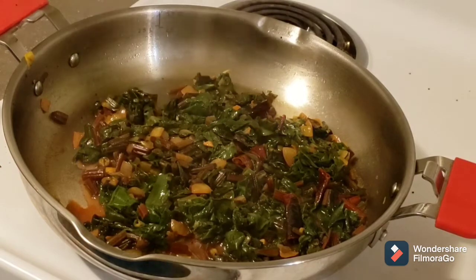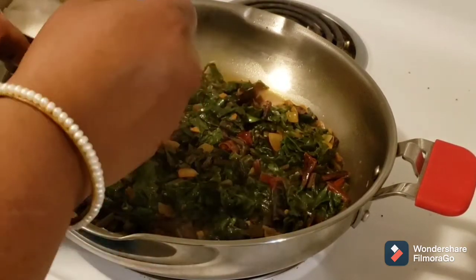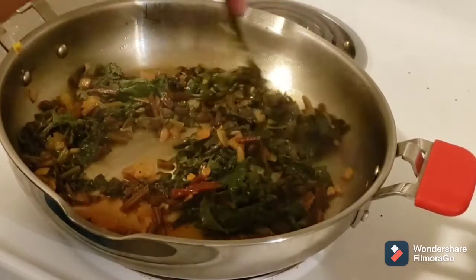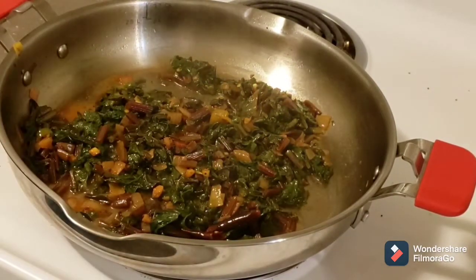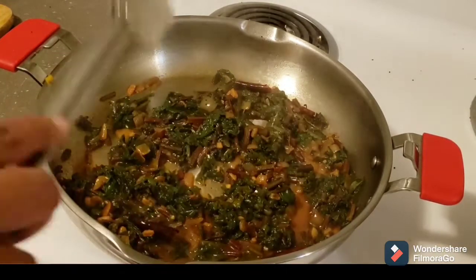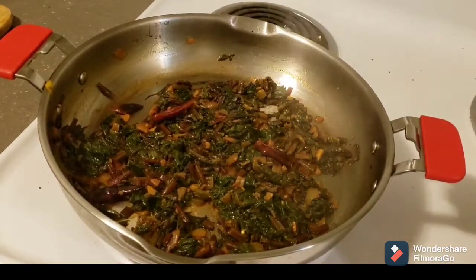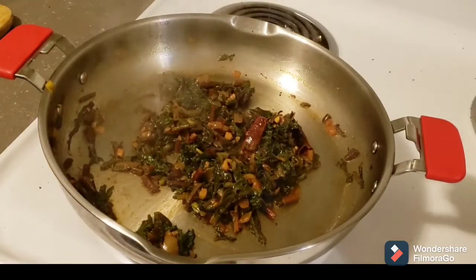At this point, add salt to taste and let it cook for another five to seven minutes without covering the lid. Don't forget to mix it at regular intervals. Here we see all the moisture from the curry is gone and the curry is ready to be served.